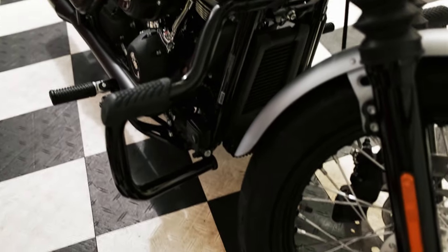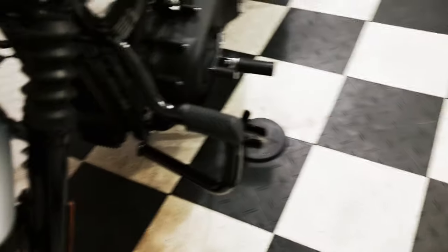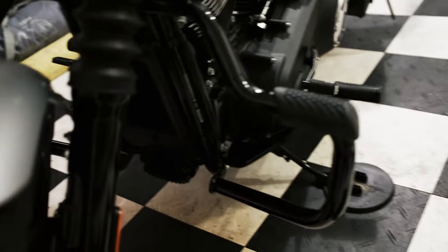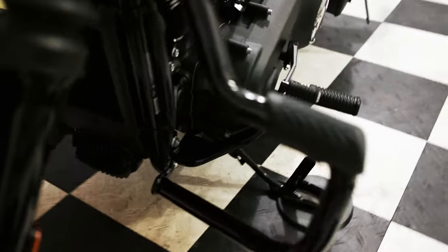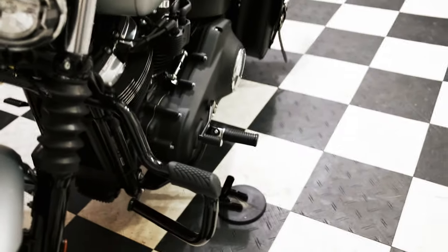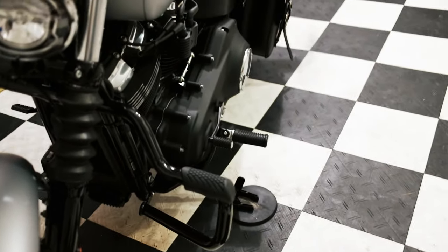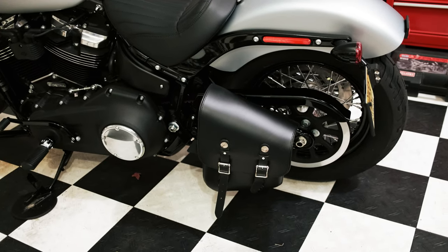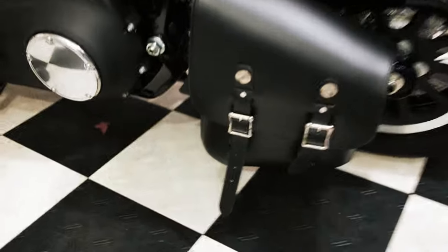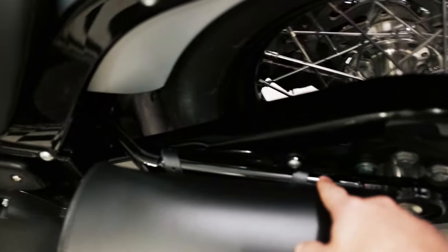The second thing I've done is mustache engine guards — these are the Harley Davidson mustache guards. Pretty simple to install, there's only three bolts: one right over here and one on each side, so pretty straightforward, took only about ten minutes. Another thing I did a few days ago is a leather swing arm bag with four straps — again pretty simple and straightforward.